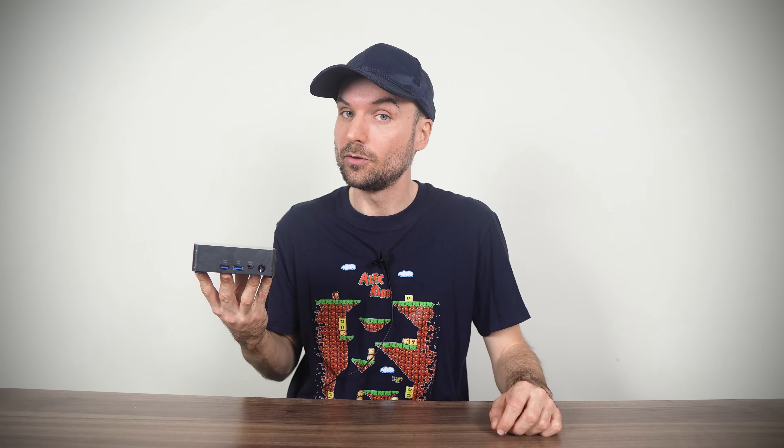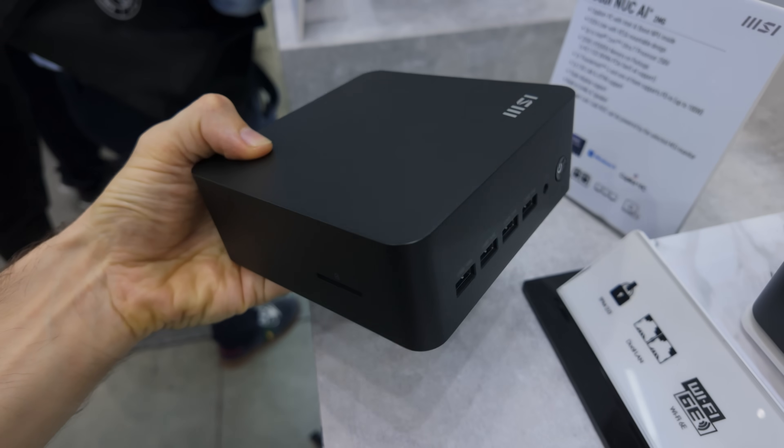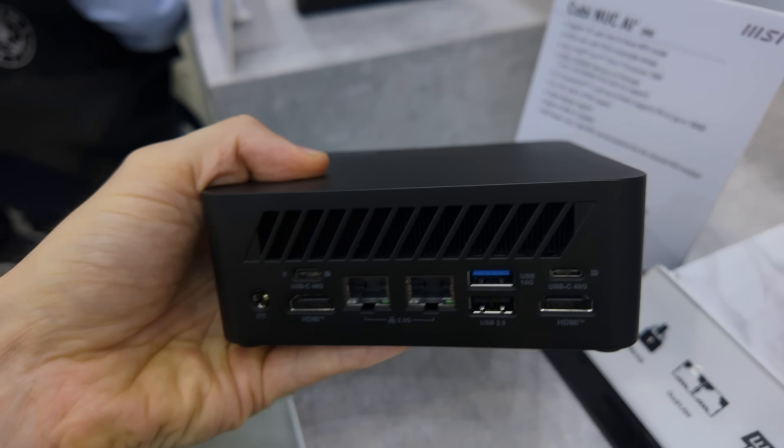Even though the MSI Qubi NUC is available for consumers, it's being made very clear that its target market is the business sector — for offices, digital signage, education, medical, science, and whatnot. I was definitely filming at Computex with businessmen in suits eyeballing me to hurry up while waiting to check out the new minis on display.